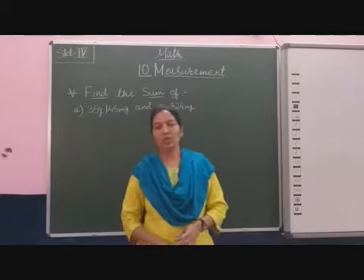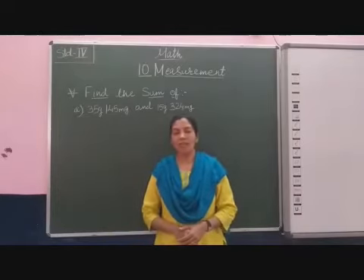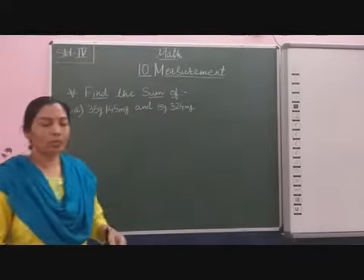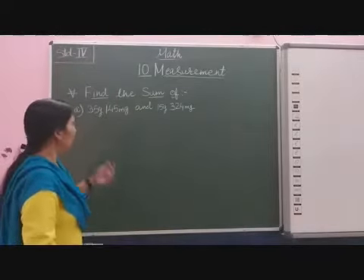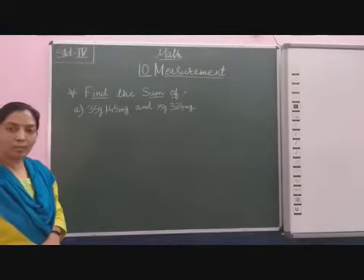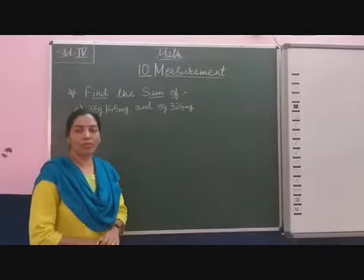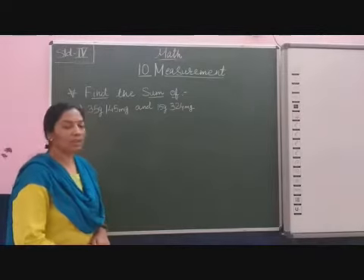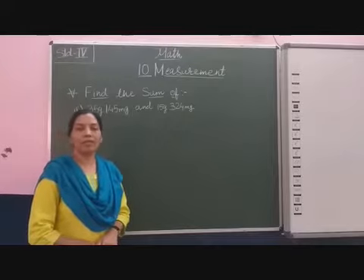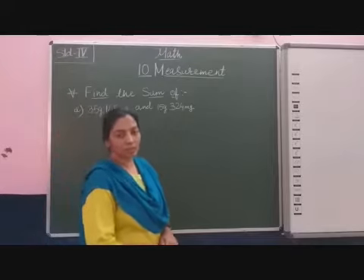Now students, here we add these units. So the two weights are given: 35 gram and 145 milligram. We add with 15 gram and 324 milligram. So these two weights, we find out the total sum.